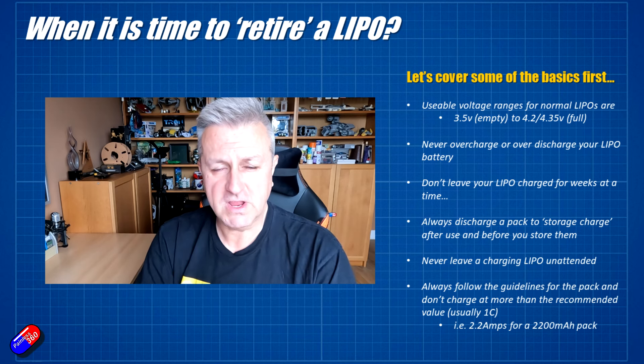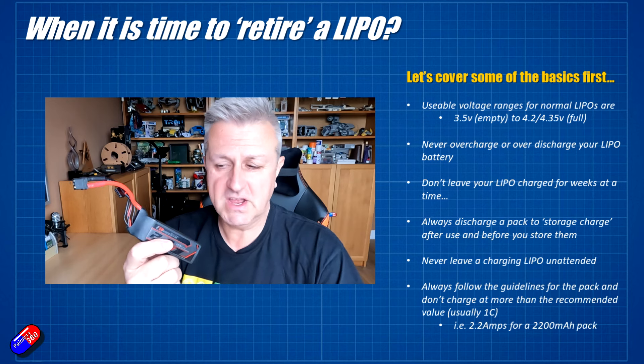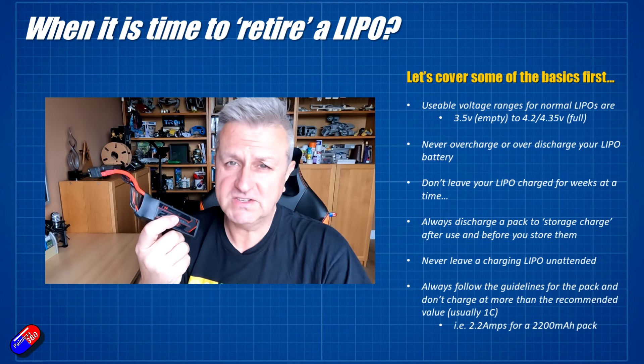I also wouldn't recommend leaving your LiPo battery charged for weeks at a time. It's fine to leave it four or five days — if you charge it on a Monday and don't get out to fly that weekend, it's not going to really upset it. However, leaving it charged for months at a time will eventually cause chemical changes within the battery that will affect its performance. Whenever you finish flying, bring it back and take it down to what's called a storage charge — that's about 3.8 volts a cell. Batteries can sit at that level for months, even years at a time.